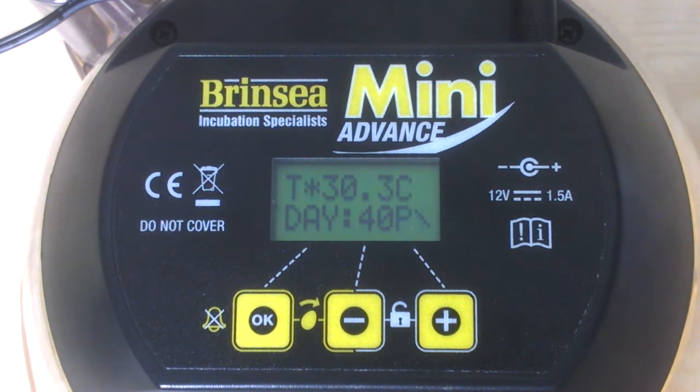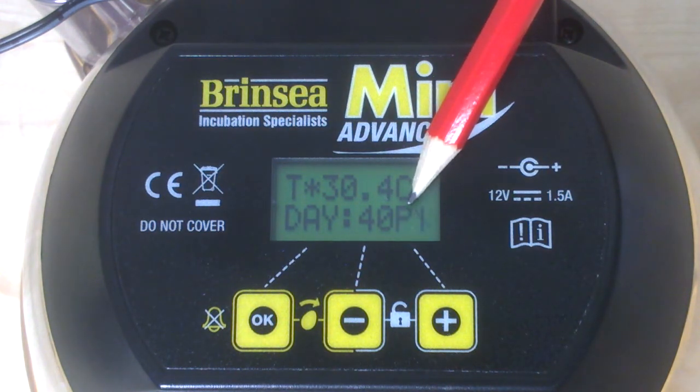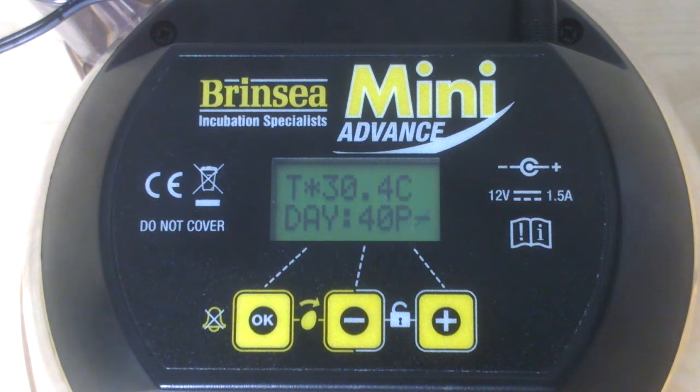You'll also notice a little flashing P symbol. This appears when the machine is first switched on, but its real function is to appear as a warning if the power has been interrupted during incubation due to a power cut. To clear it, simply press the OK button down for two or more seconds.